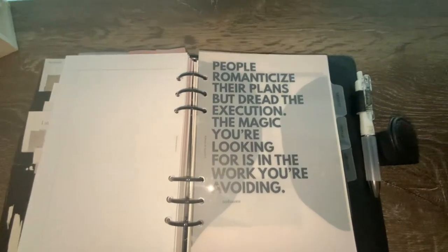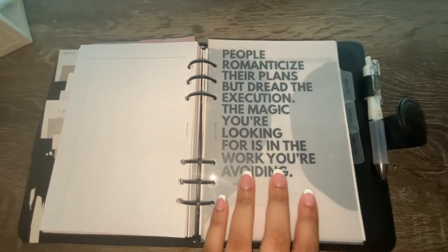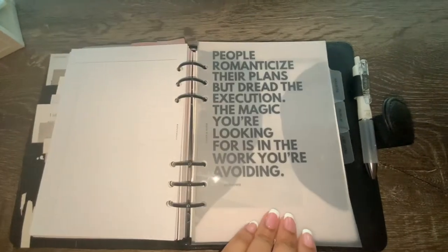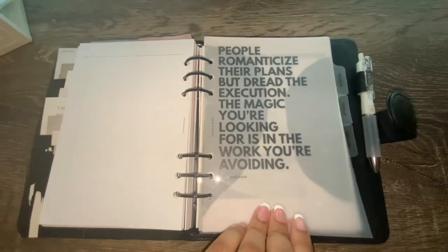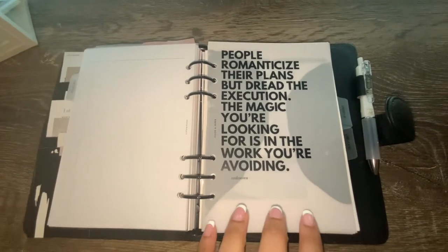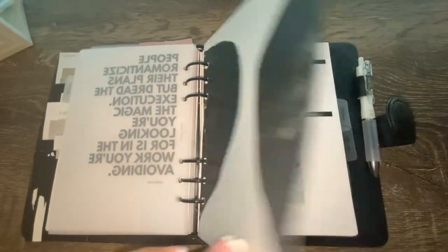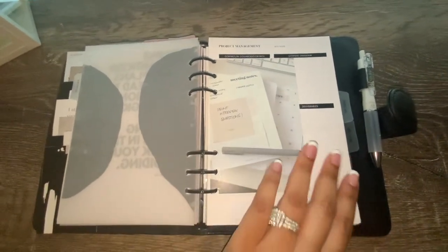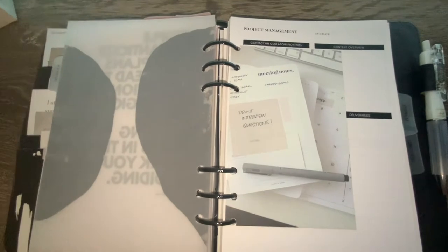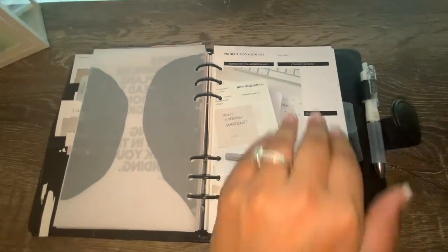Moving into my socialite section — where I do my event planning — I have a layered dashboard under the clear divider. It reads: 'People romanticize their plans but dread the execution. The magic you're looking for is in the work you're avoiding.' It's layered with a decorative piece, and I also hole-punched one of the thank-you cards and added it into this section, which really complements it and gives me another layer of decor.